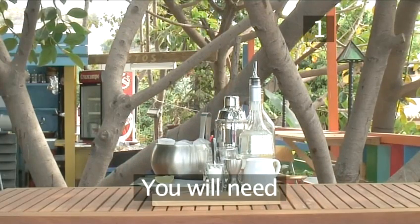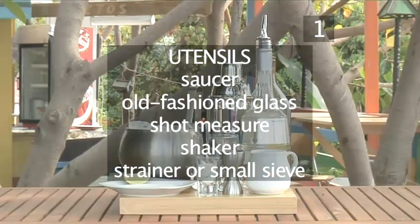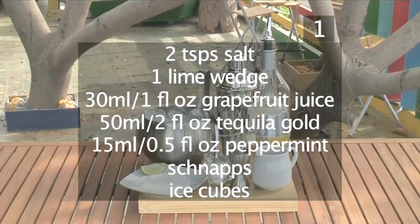Step 1. You will need the following utensils and ingredients: a saucer, an old-fashioned or short drink glass, a shot measure, a shaker, a strainer if the shaker doesn't include one, or a small sieve. 2 teaspoons of salt, one lime wedge, 30 milliliters of grapefruit juice, 50 milliliters of tequila gold, 15 milliliters of peppermint schnapps, and some ice cubes.